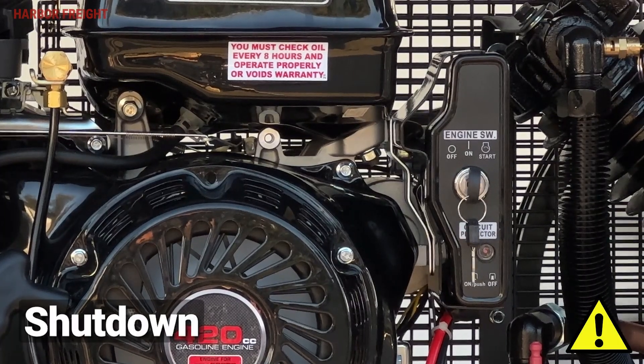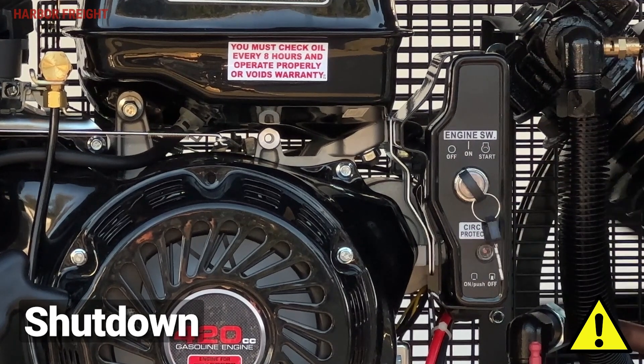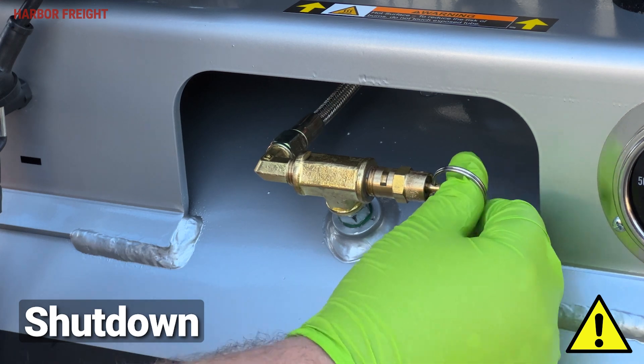To stop the engine in an emergency, turn the engine switch off. If it's necessary to quickly depressurize the compressor, turn the power switch off, then pull the ring on the safety valve to quickly release stored air pressure.